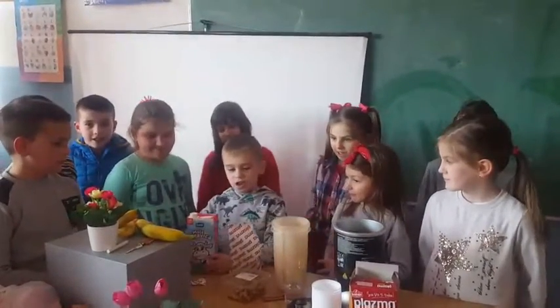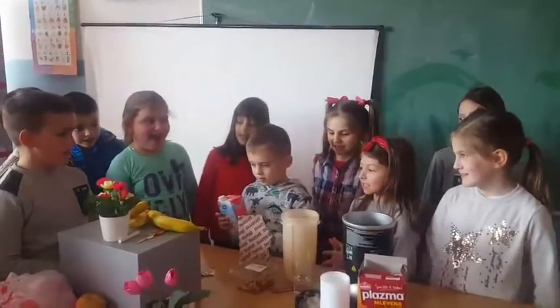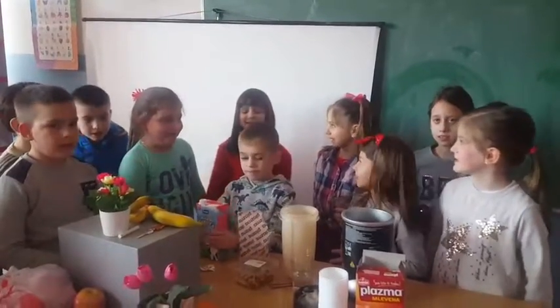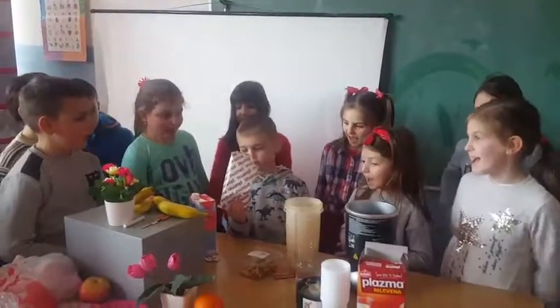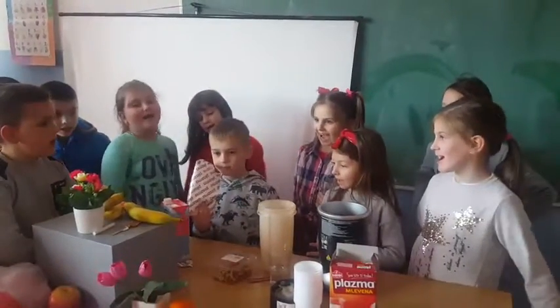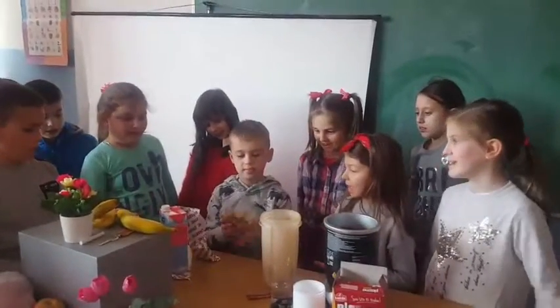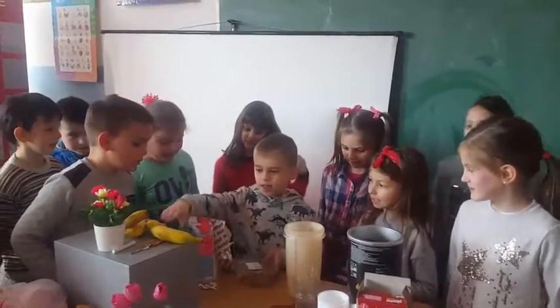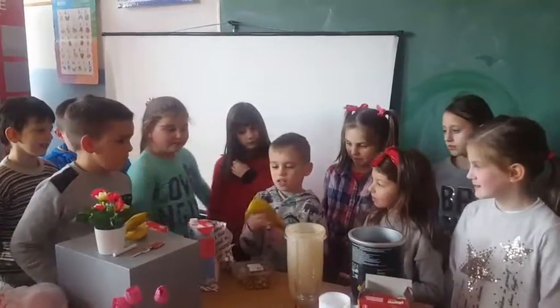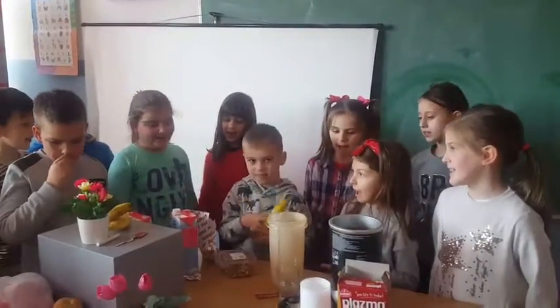Okay, so do you like milk? Yes, I like milk. Do you like biscuits? Yes, I like biscuits. Do you like walnuts? Yes, I like walnuts. And lastly, do you like bananas? Yes, I like bananas.